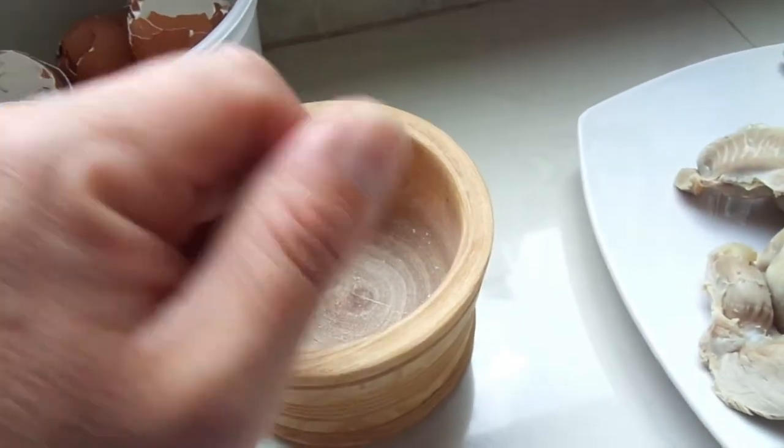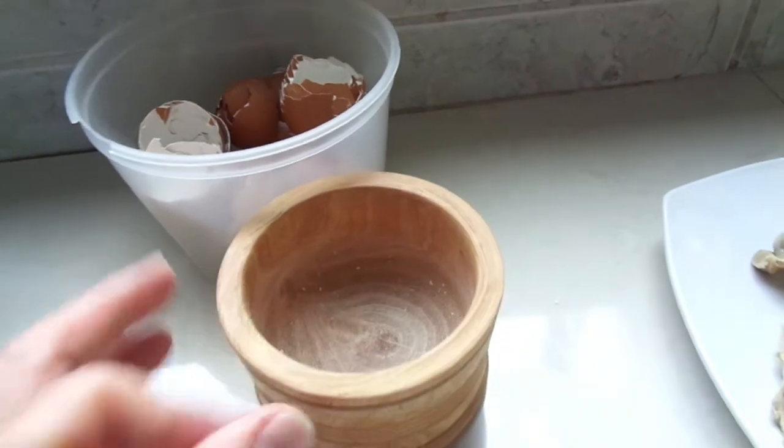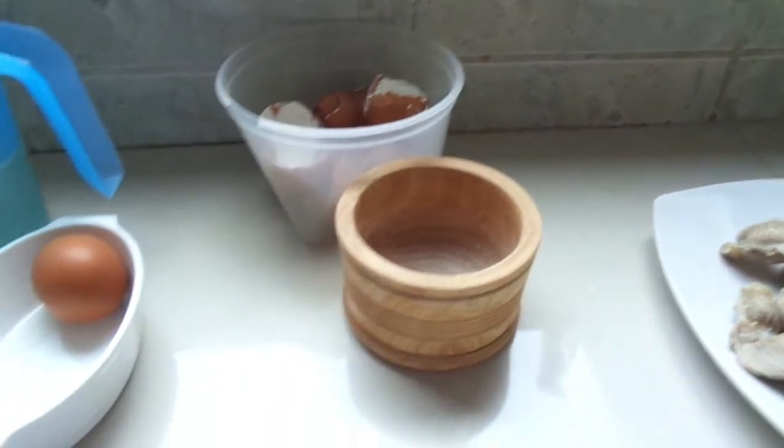Lo pongo en el mortero, lo empiezo a hacer polvito, y una vez que esté hecho polvo puedo hacer la mezcla que voy a hacer a continuación.